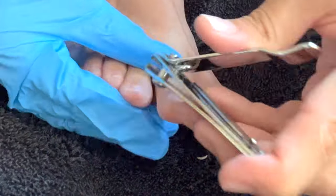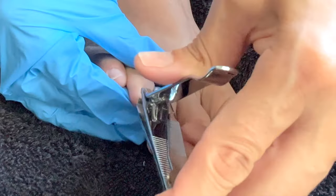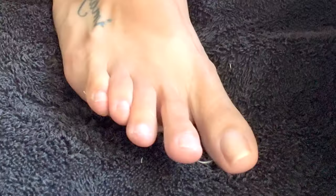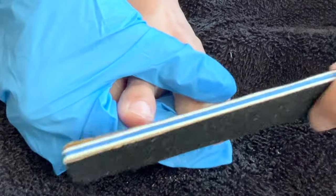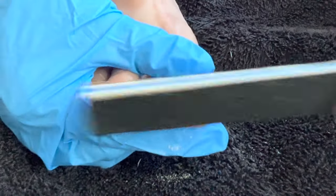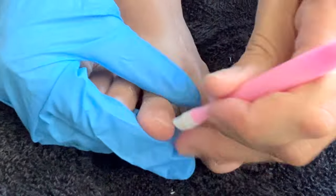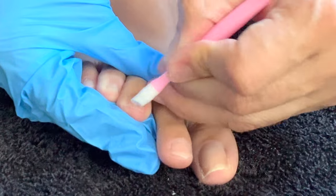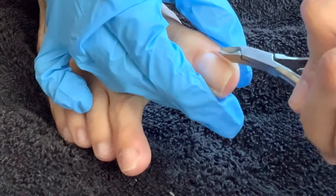Anyhow, we are going to move on to our toenails. I want to trim my toenails, and right after I trim them the way I want to, I'm going to go ahead and file them as well. We also want to make sure to clean around the cuticle area and get all the dead skin off.